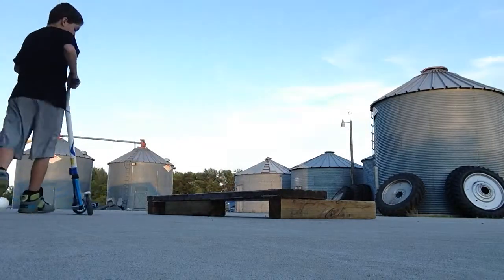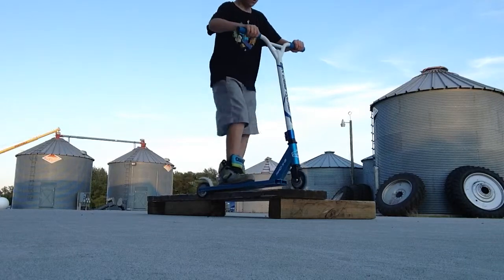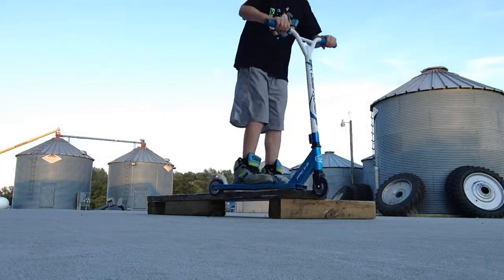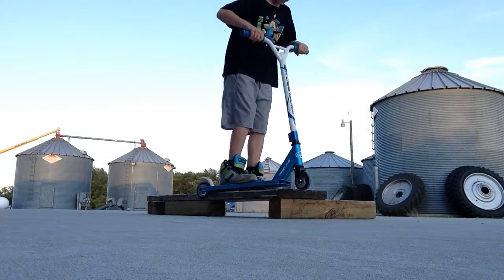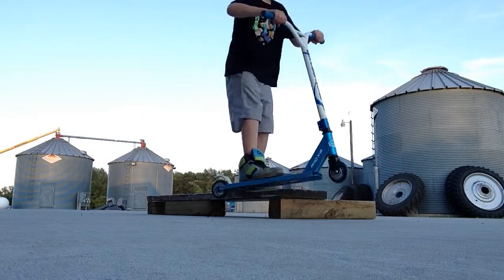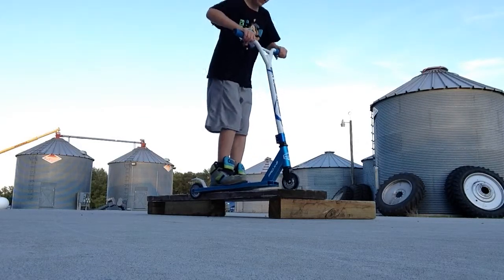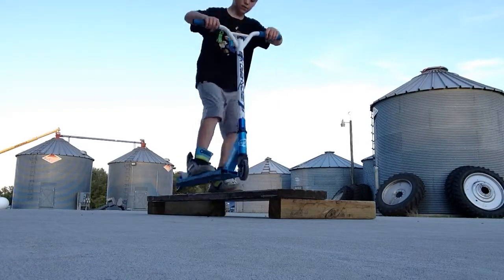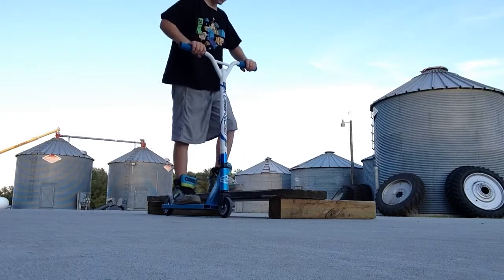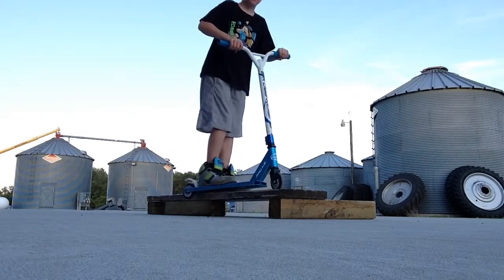When you get into it, first you want to know how to grind it, but it comes to the point when you want to go off the box. People think you're just going to slide right off — no. You have to jump off. Don't j-hop off, it's where you lift out your front wheel first, kind of like an ollie on a skateboard, but don't do that on a scooter.